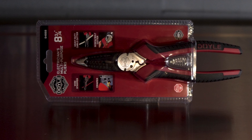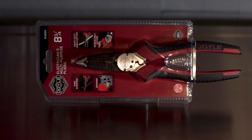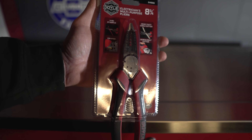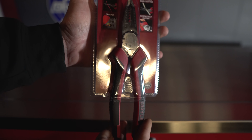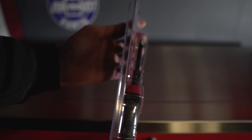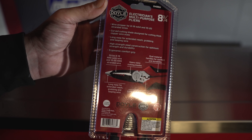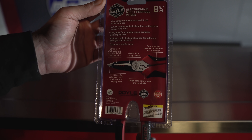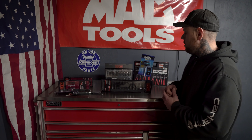Next I picked up the Doyle electricians multi-purpose pliers. These actually look pretty decent and I could use something like this. They cost $21.99. These are Doyle 8¾" electricians multi-purpose pliers — they are wire strippers, crimpers, screw/bolt cutters, and heavy duty cable cutters as well. This looks like a pretty interesting tool and something I said I can use.